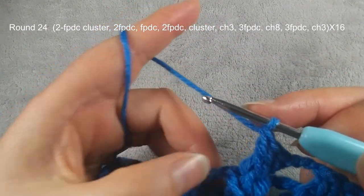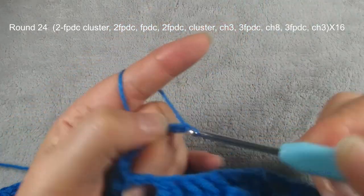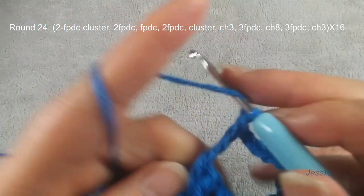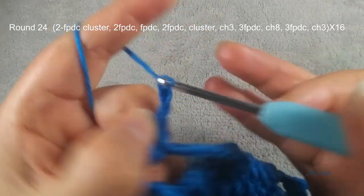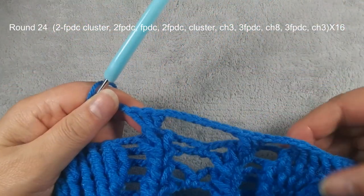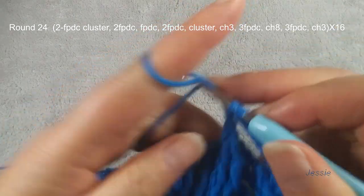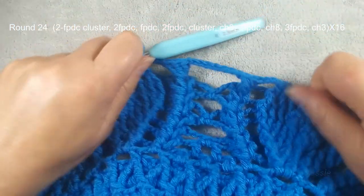Finish here. This round we skip here, we do chain eight. Chain eight. On this side, same thing, three front post. Finish here, chain three. Do the next pattern. The next part — in this first two posts we do cluster. Finish this. Now we finish round twenty-four.